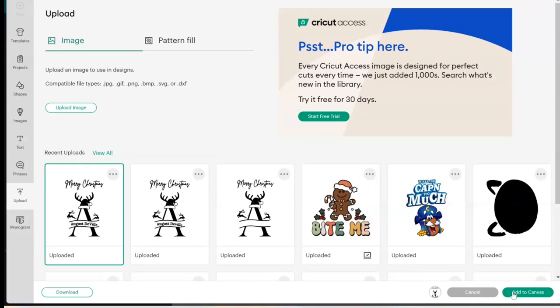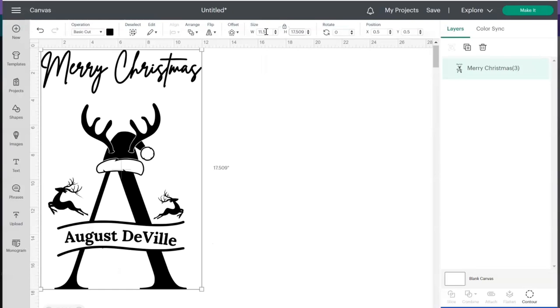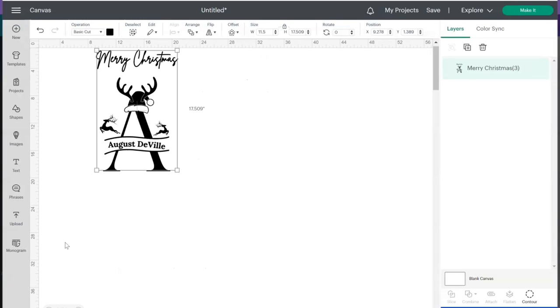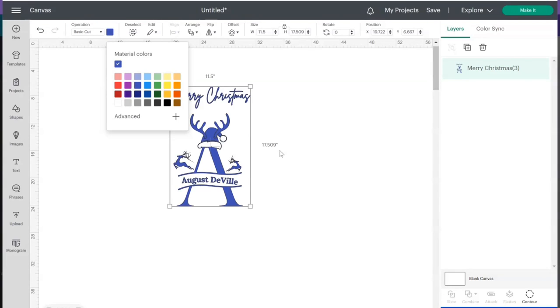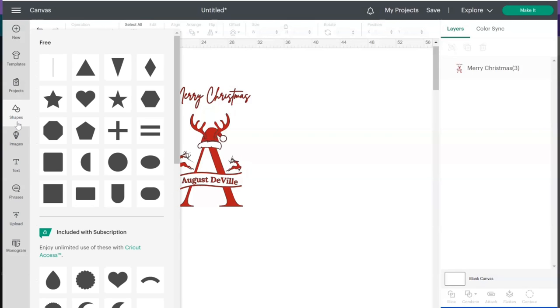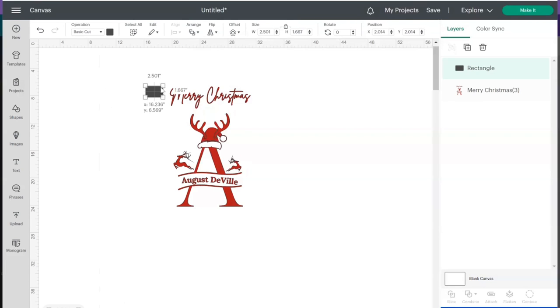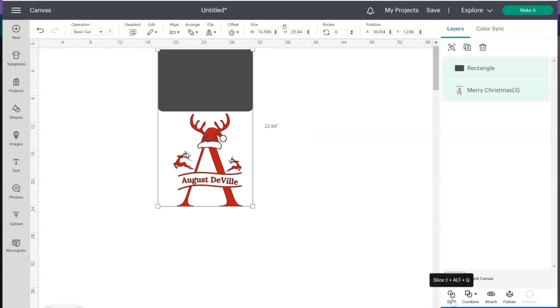Insert it into the canvas — obviously this is way too big, so let's lock our proportions and take it to 11.5 inches, which is the widest the Cricut can cut. Now we have our design. You can cut it just like this if you want — it'll be all one color and you can change the color. But what I'm going to do, since I didn't put 'Merry Christmas' too close to the design, is separate it. I'll grab a shape to cover that area, select both items, and Slice.